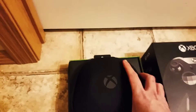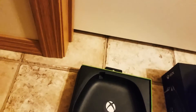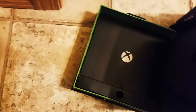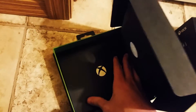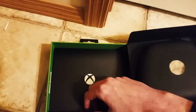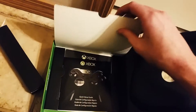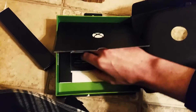It looks like it already comes in a nice hard case here. Let's get the paperwork out of the way first — do we have any paperwork? Okay, we've got cables in here.